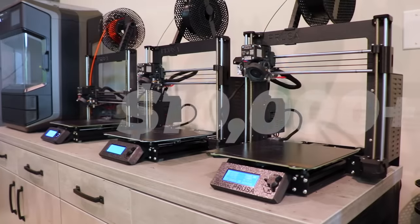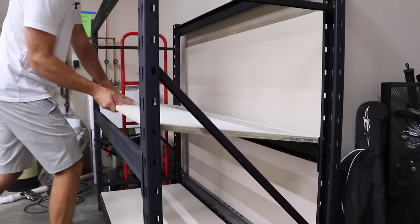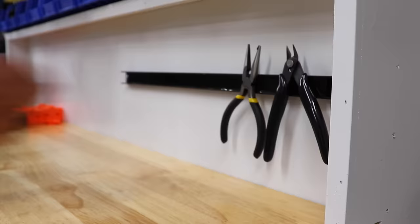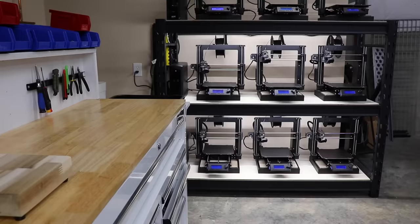I have somehow amassed over $10,000 worth of 3D printing equipment, and it's about time I set up a proper print farm. Watch how I created a dedicated space by being intentional and focusing on workflow and efficiency, and of course, going a little over the top with it. Even if you're not into 3D printing at all, there just might be something here that can help you in your shop or workspace.